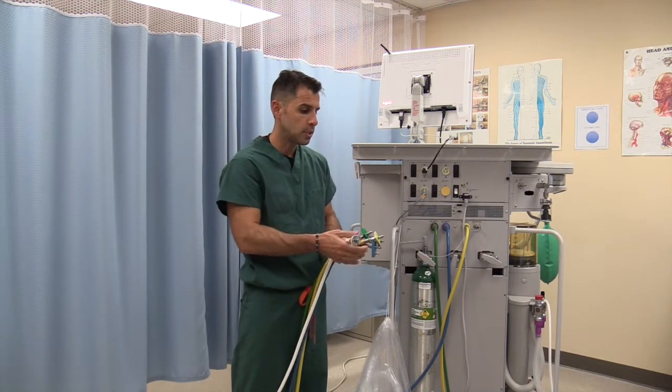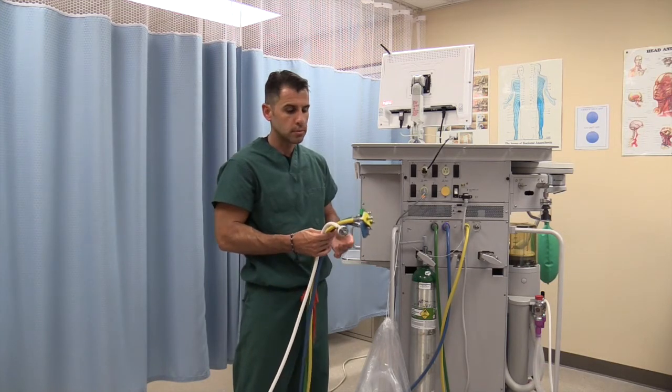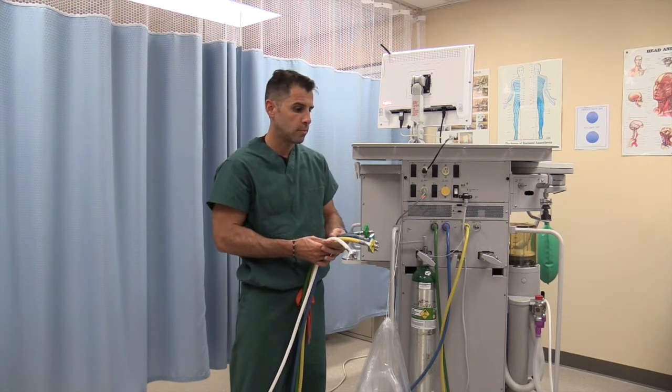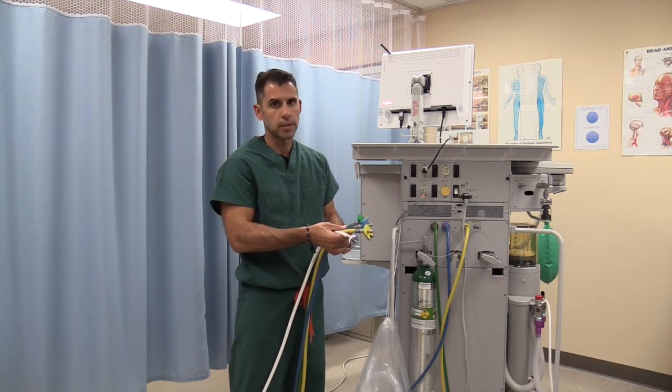In the back of the anesthesia machine, you will find three hoses — sometimes four, sometimes three, sometimes two. But universally, all the hoses are color-coded.